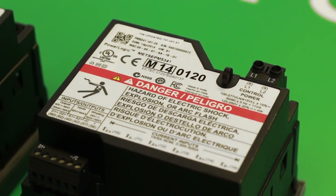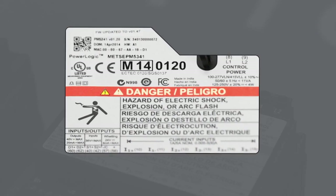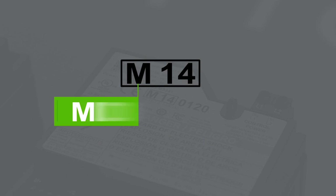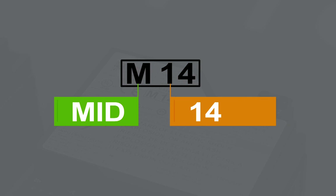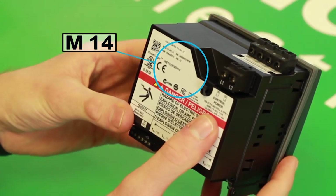To identify whether the meter you have is a MID-meter, if you turn it over to the back, there will be a box that says M, which stands for MID, and then two digits which represent the year it was manufactured — in this case, 14, for 2014. If the meter is not MID-certified, it will not have this box.